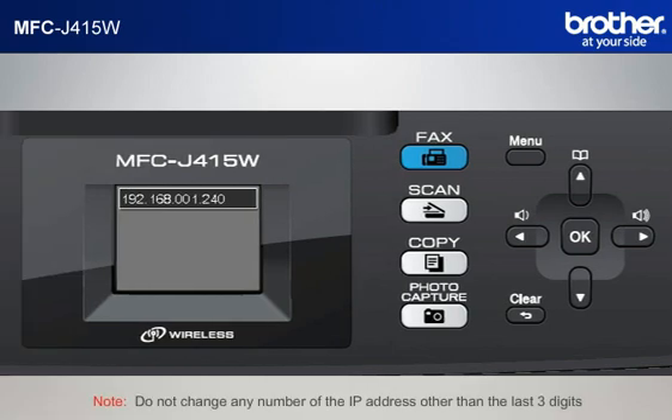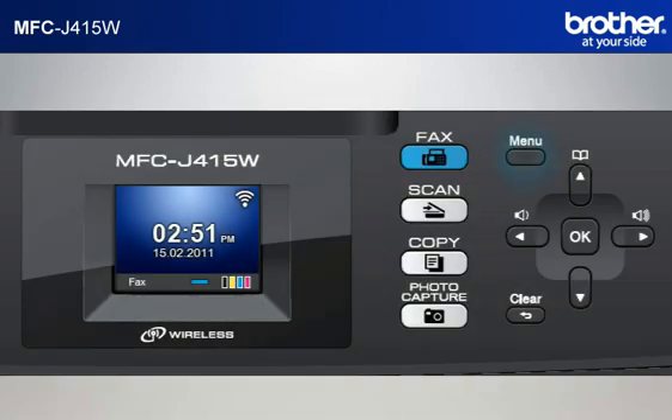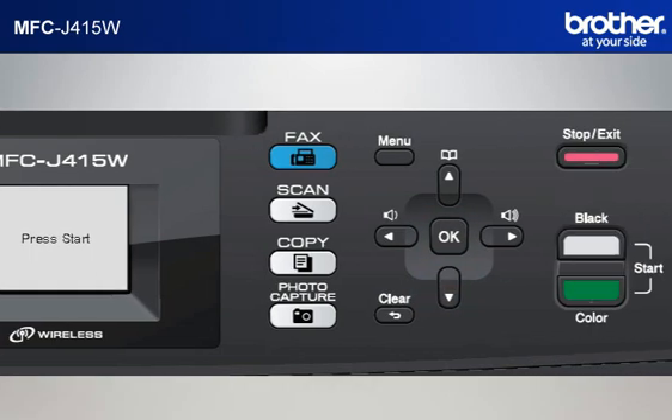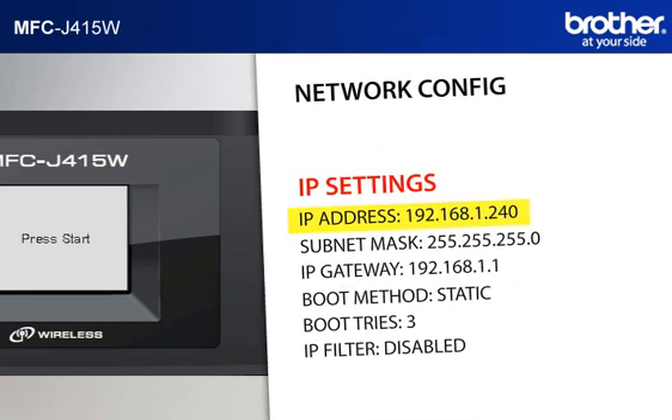Do not change any number of the IP address other than the last three digits. Step 4: Print out the network configuration sheet. Press Menu, scroll to Print Reports, and press OK. Scroll to Network Config and press OK. Press Black Start or Color Start. The machine will print out the network configuration sheet. Find and take note of the IP address in the IP Settings section.